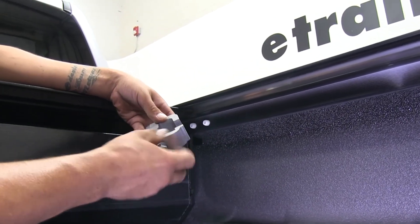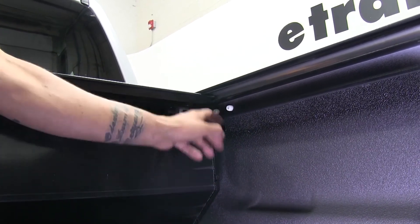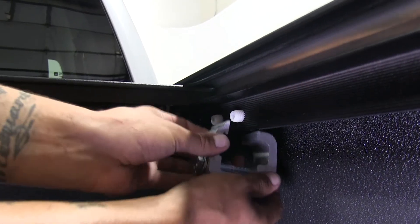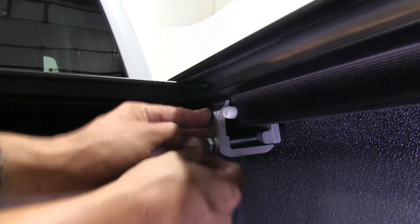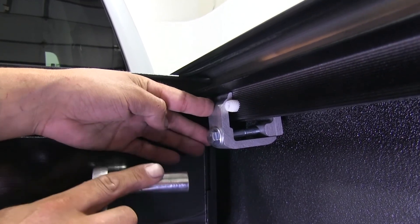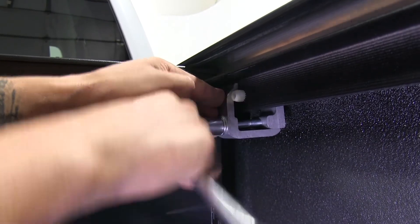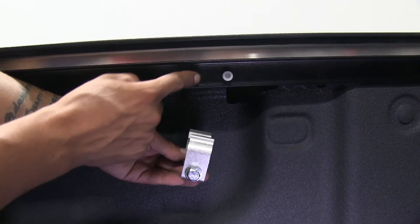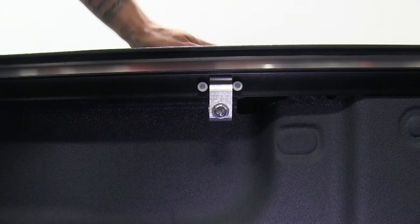Now we can go ahead and grab our clamps — you're going to want to unscrew them most of the way. If we come to the front where our canister is, we're going to notice that we've got these two plastic screws in the side of our rails, and our clamp is going to go right in between these two plastic screws. You're going to want to make sure that the teeth engage the strips on the rail on the side here. Then, once we have it loosely in place, we're going to take a 9/16 socket and ratchet and tighten that clamp up. You just want to get this one nice and snug and then move to the back. On the rear, we're going to use the same style clamp and it is going to go in between those two plastic screws as well. With both of our clamps tight on this side, we're going to repeat that for the other side as well.